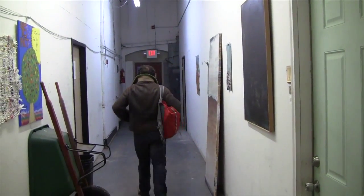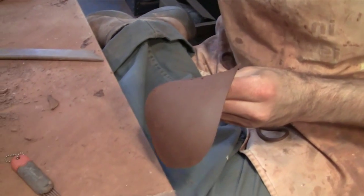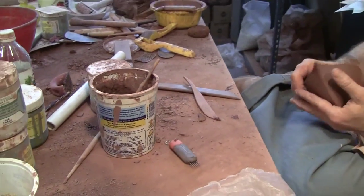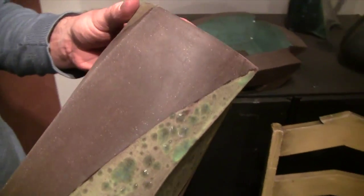I try to spend in the studio anywhere between 8 to 20 hours a week. Right now I'm in a mode where I'm using this really nice brown clay body that I use very minimal glaze on. My glazing technique depends on what I'm in the mood for — this time I'm working with minimal glaze on this really nice brown clay body.